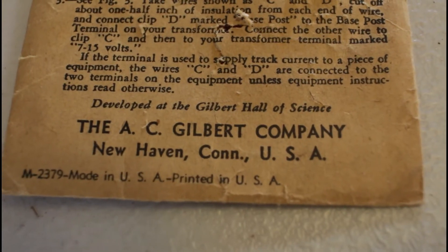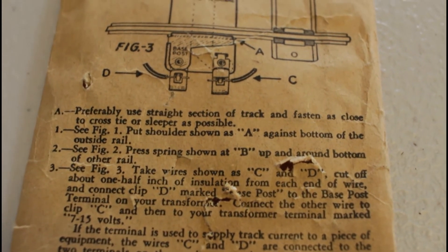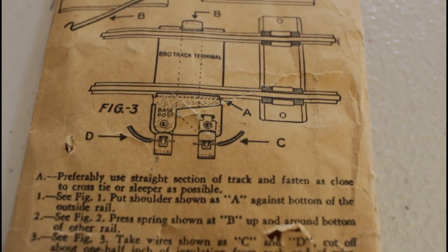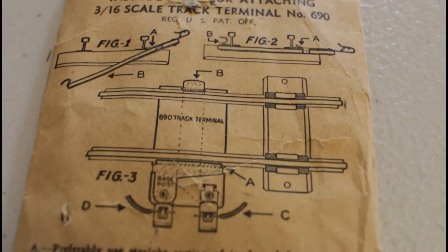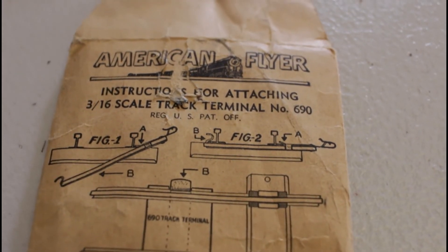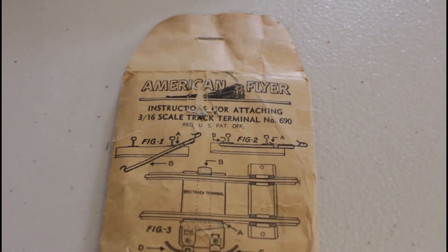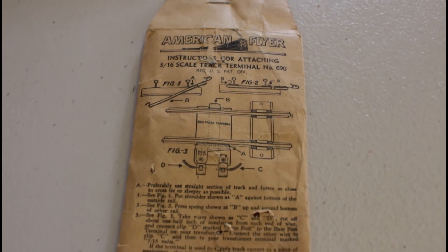And this is one piece I've picked up — an actual envelope for a connection to attach power to the tracks. An original Gilbert envelope. Just finding these is pretty special anymore. As the years have gone by, the packaging has disappeared more than the actual American Flyer cars and track and buildings.